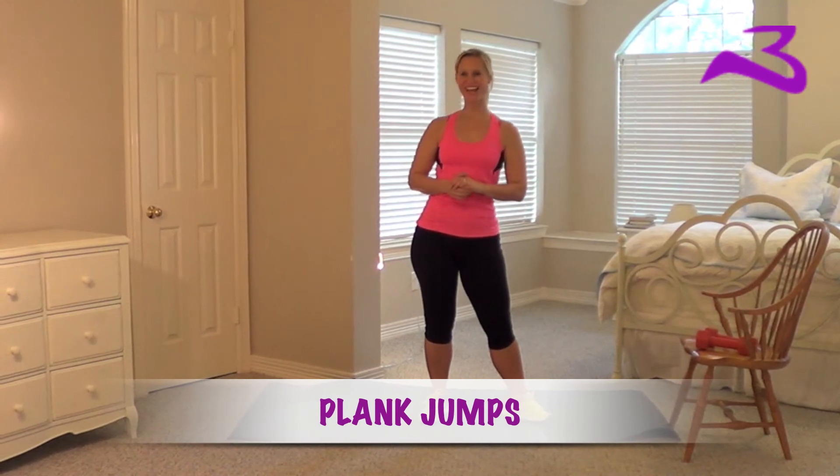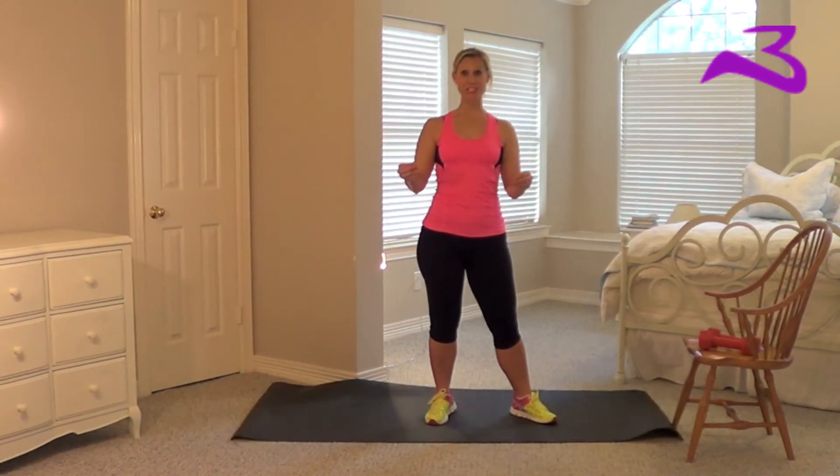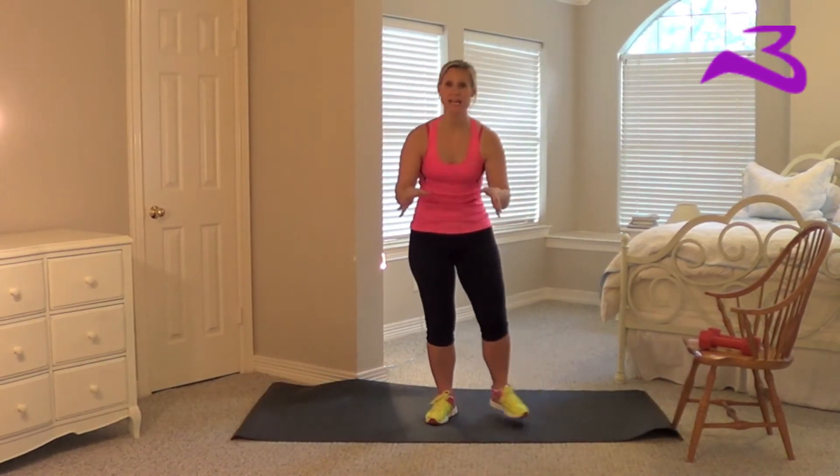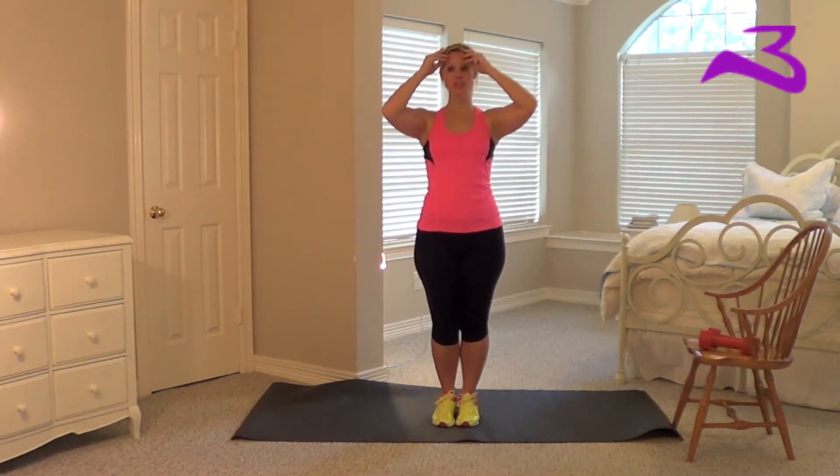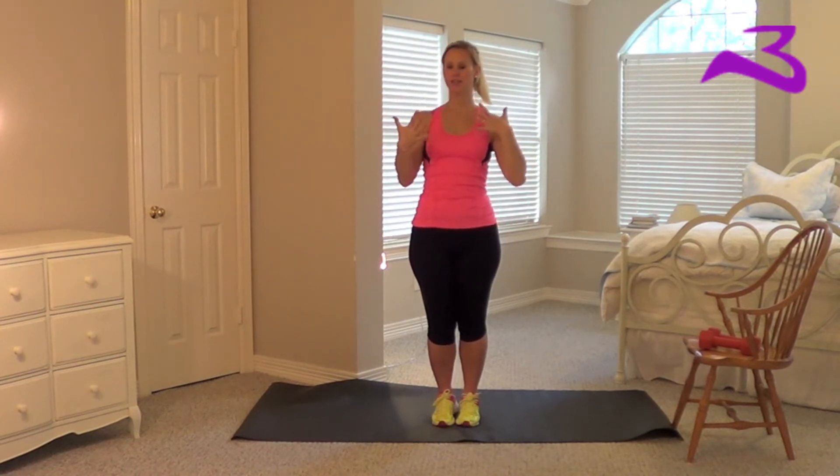Hey guys, it's the Burtonator here and I am here with plank jumps. Plank jumps are great for cardio, they're great for your core, they're great for your shoulders. They're just great — it's an overall great exercise.